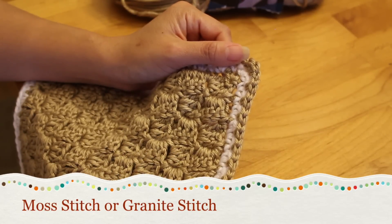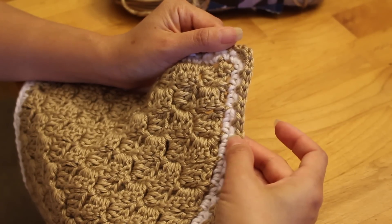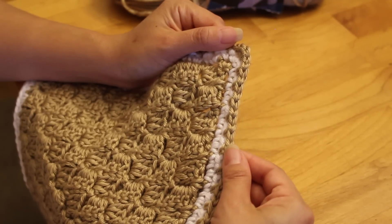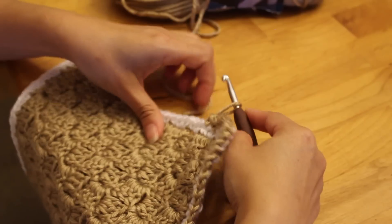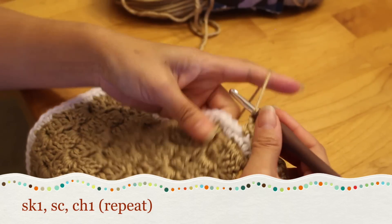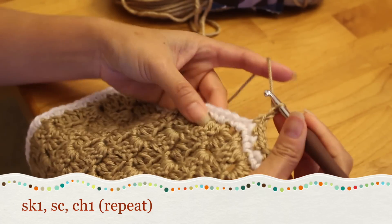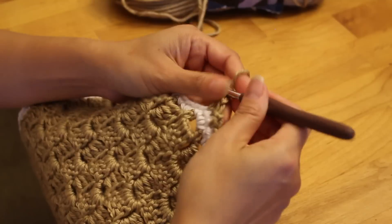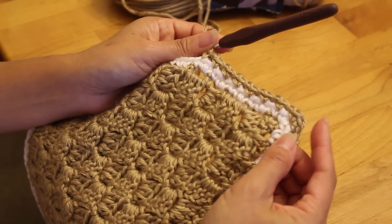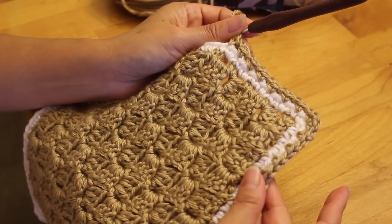Our first border is the moss stitch or the granite stitch. It looks really nice with contrasting colors — it has an internal scallop look. All it is: single crochet in every other stitch, separated by a chain one. So single crochet, skip a stitch, single crochet in the next one, chain one, skip a stitch, and repeat all the way along. Don't forget at the corners to single crochet three to ease it so the corner sits nicely. It's flat, easy, and adds a really nice border.